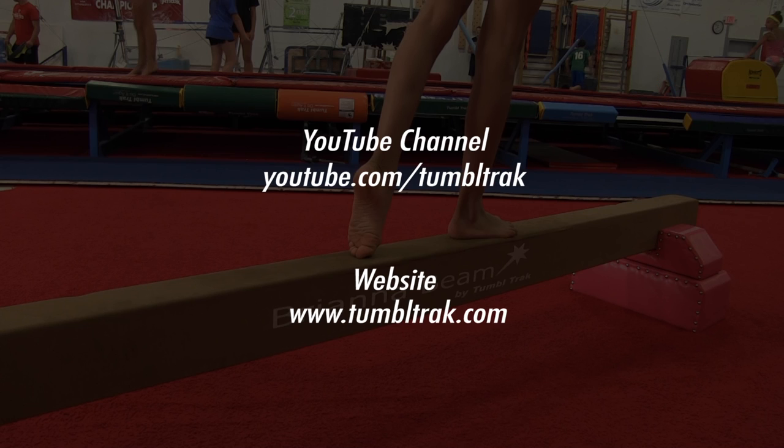For more videos like these, go to our YouTube channel at youtube.com/tumbletrack, or visit our website at tumbletrack.com.